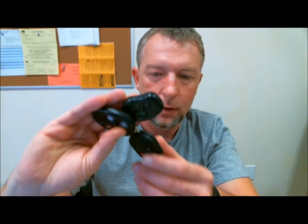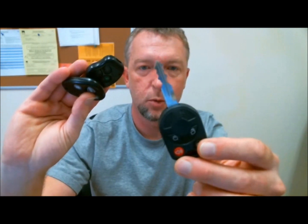Here are a few that I have: a Ford — standard kind of stuff — a Toyota, a GM, a lot of everyday kind of remotes you might expect to see up on a key rack.